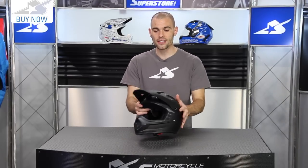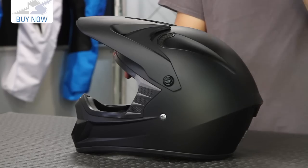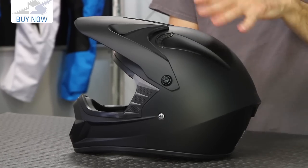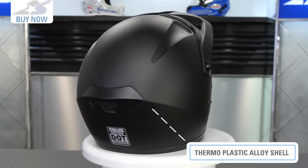It's available in several different sizes, and this is the Jet Black variety. There are a couple of graphics also available, but in terms of solid colors this is it. It's a very nice matte finish, made from their thermoplastic alloy shell.